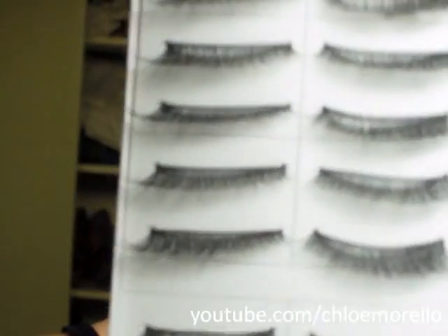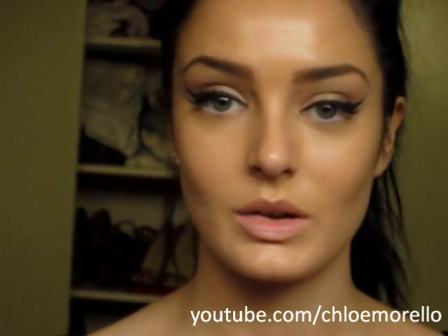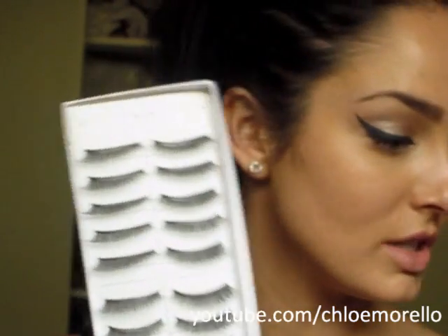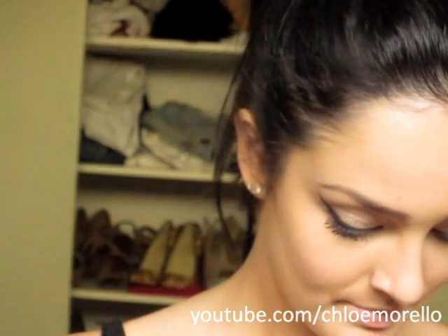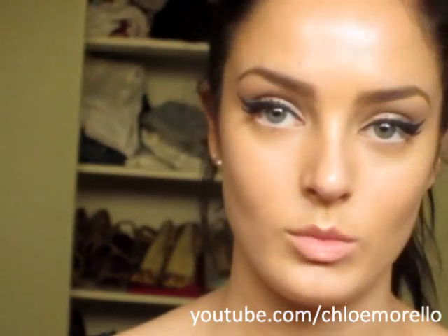Next I'm going to apply falsies. I'm going to use these ones that I bought online. I'm not going anywhere today to wear this, so I'm just going to use these ones. Usually I would use better ones, but I don't want to almost waste a pair of false eyelashes if I'm not going anywhere.